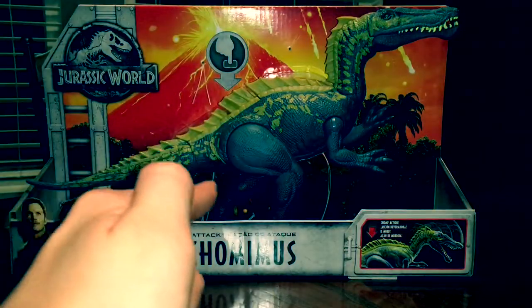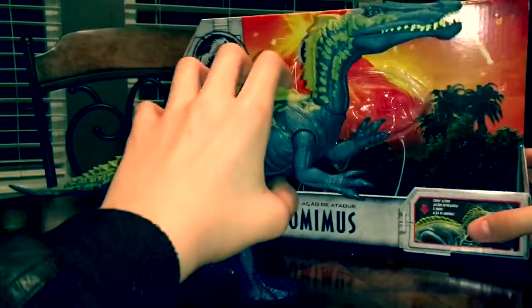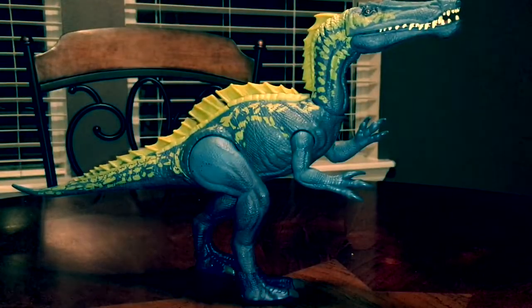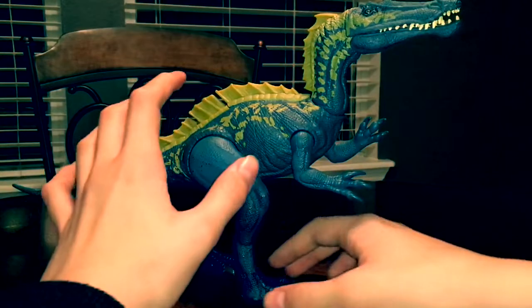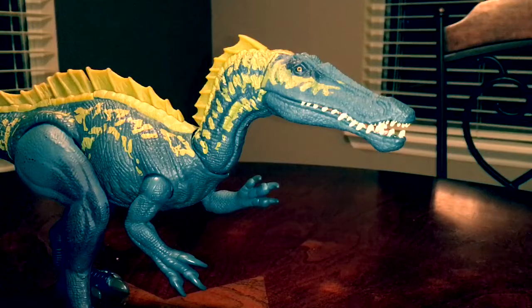Now let's take this awesome figure out of the box. This should be pretty easy because it's been previously unboxed. Since I've been gone for so long, this has been out of the box for a while. I wanted to keep the box for the review.